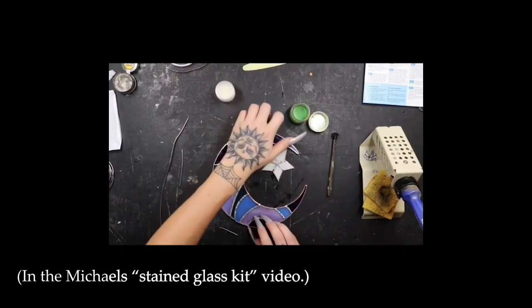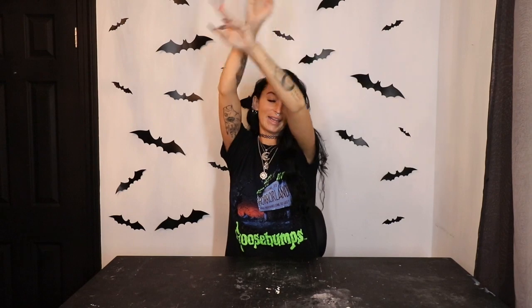What is up, you guys! Welcome to my YouTube channel. If you're new here, my name is McKenzie. If you're not new, thank you for coming back. So this is what we're doing in today's video: we are going to be redoing the Michael's stained glass kit moon, but we're actually going to finish it and make it good.